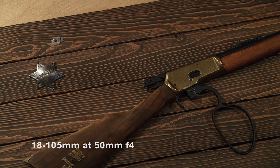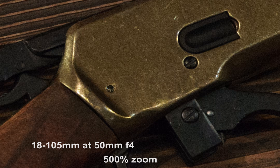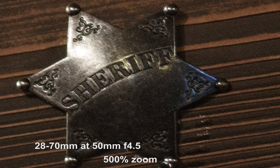The next set is at 50mm, shooting the interior of a restaurant — a gun and badge decoration. Here's a zoom on the badge. Judging from the edge of the badge, the G lens is actually sharper.